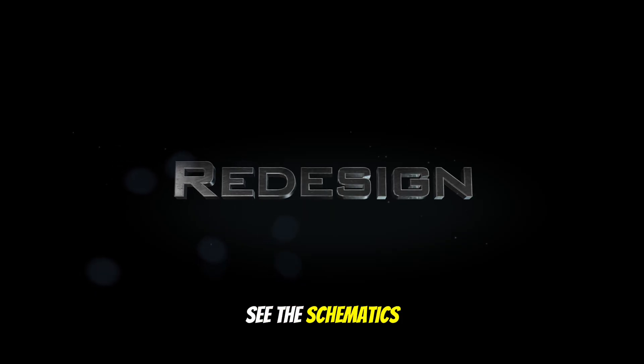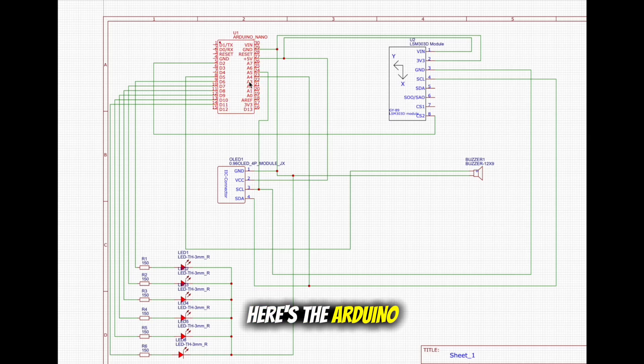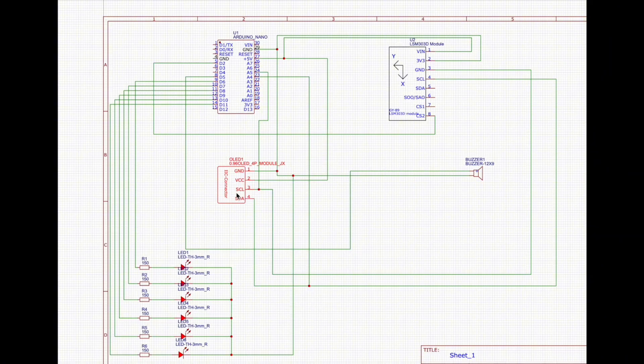Here you can see the schematics of the circuit. Here's the Arduino Nano, here the gyroscope sensor MPU6050, here the buzzer, here you can see the OLED display, and down here are the LEDs and resistors.